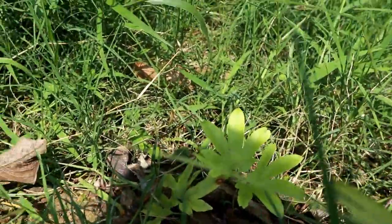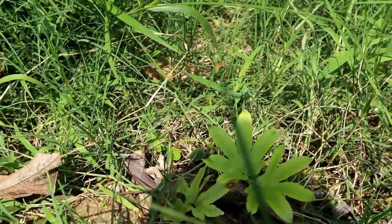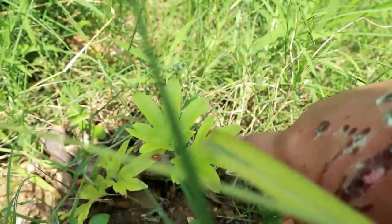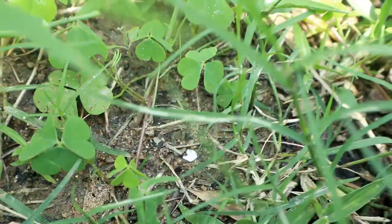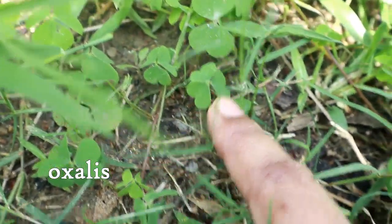Because of the monsoon season it's grown quite a lot. That's the kangaroo fern. You can also see oxalis here — I have seen people grow oxalis separately in pots as indoor plants.